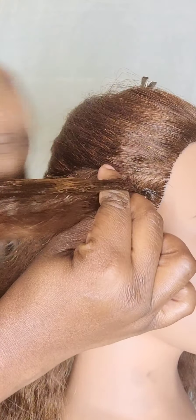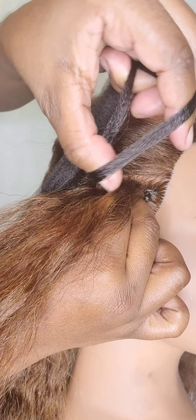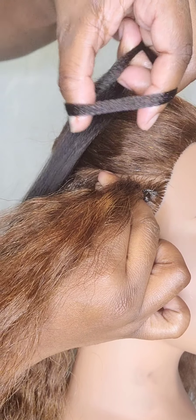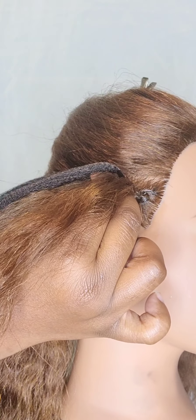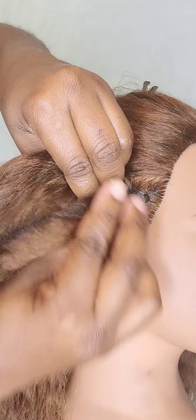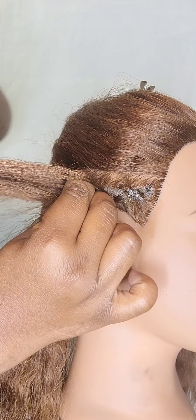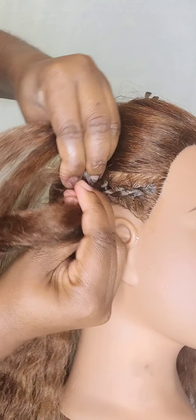As you begin to braid, you continue to add in pieces of the client's hair to form a cornrow. When you get to a stopping place, you use your braiding hair and add it under the first finger and the middle finger, right in between the center of the first finger and the middle finger, and you twist the hair over and just continue braiding.